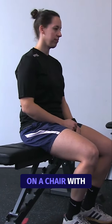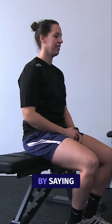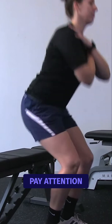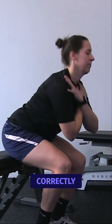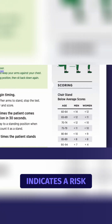Have your patient seated on the chair with feet touching the ground and arms crossed over the chest. Start the test by saying 'go' and set the stopwatch to 30 seconds. Pay attention to the participant, ensuring that the sit-to-stand movement is performed correctly. A score below average, as shown in the picture here, indicates a risk for falls.